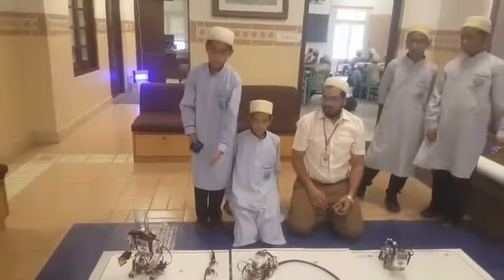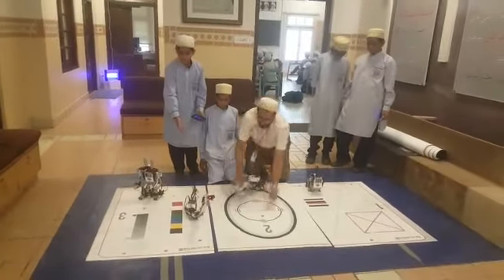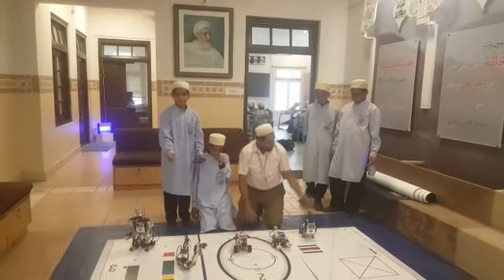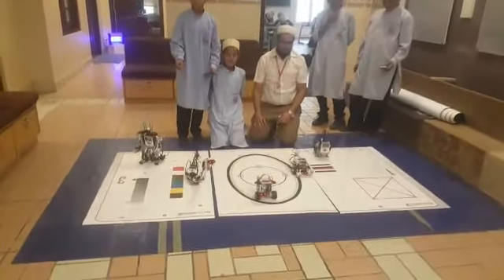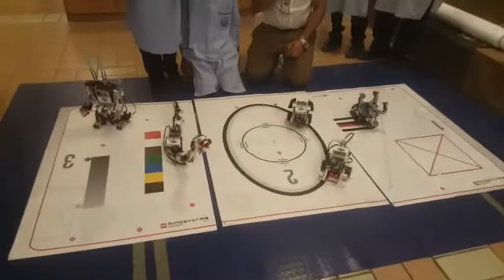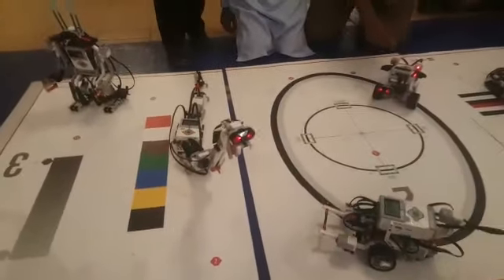Here we have a robot named Reptor. Reptor is one of the pro-step robots. It slithers across the floor like a real cobra and strikes at its slightest speed — quite a thing. It uses ultrasonic sensors to measure the distance of a target or object by sensing the ultrasonic waves coming to it.